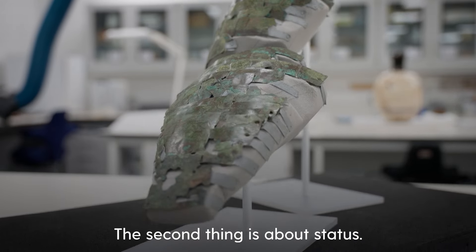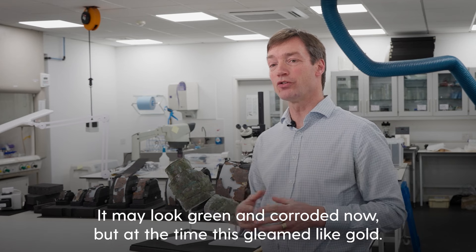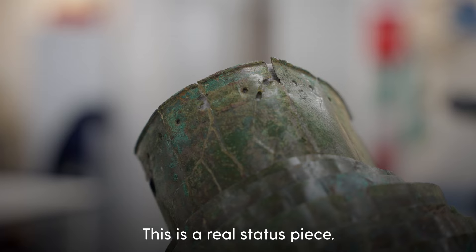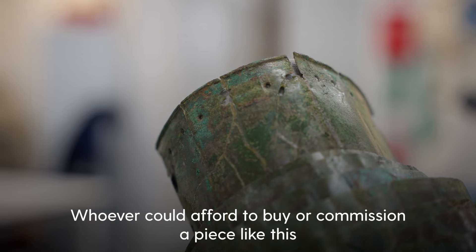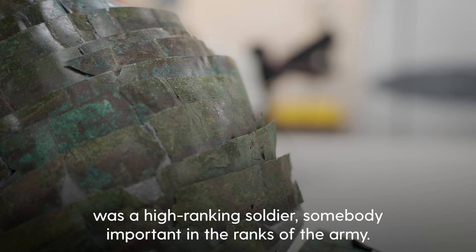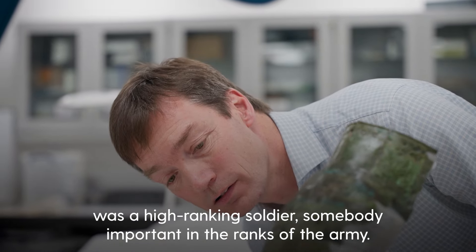But the second thing is about status. It may look green and corroded now, but at the time this gleamed like gold. This is a real status piece. Whoever could afford to buy or commission a piece like this was a high-ranking soldier, somebody important in the ranks of the army.